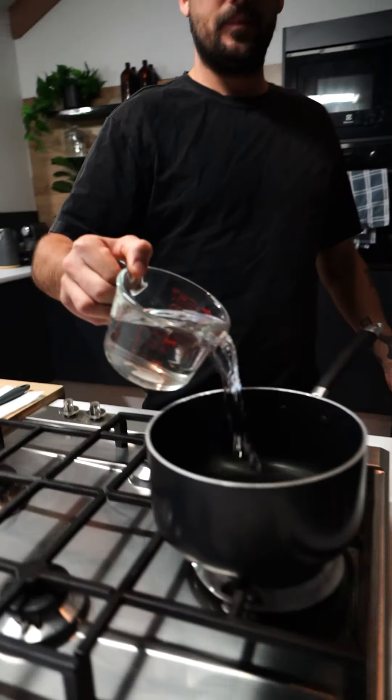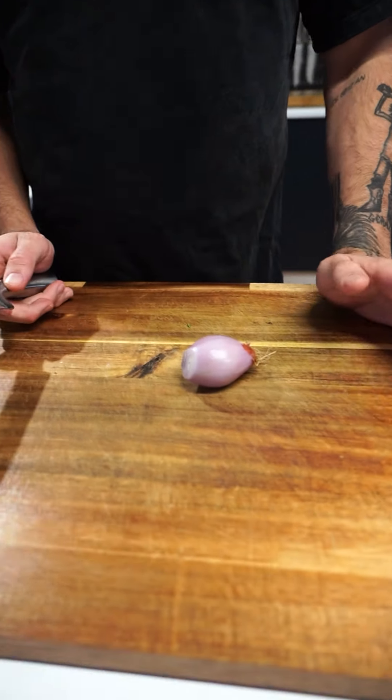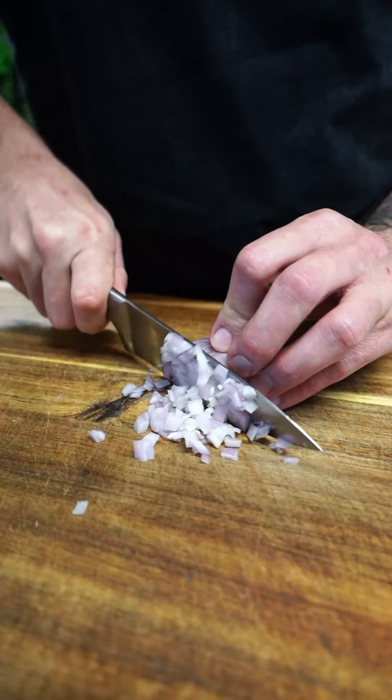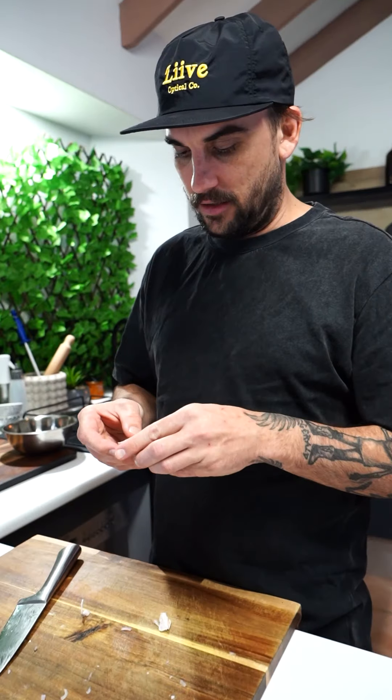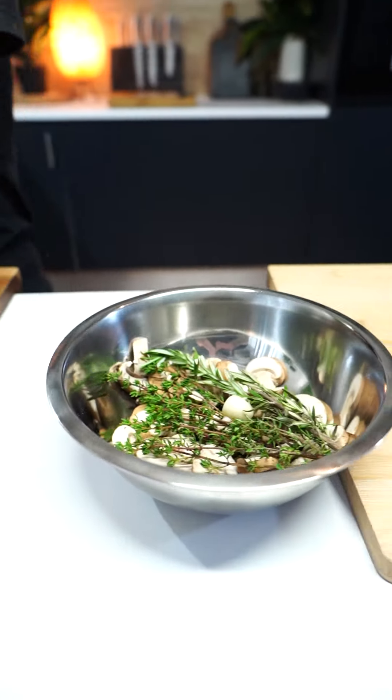So we're gonna boil this mushroom mix with the herbs, shallot, and some garlic. You want four cups of water. We've got our shallot here that we're gonna finely chop up. Chop it up. Garlic or two as well — just gonna get a little chop.